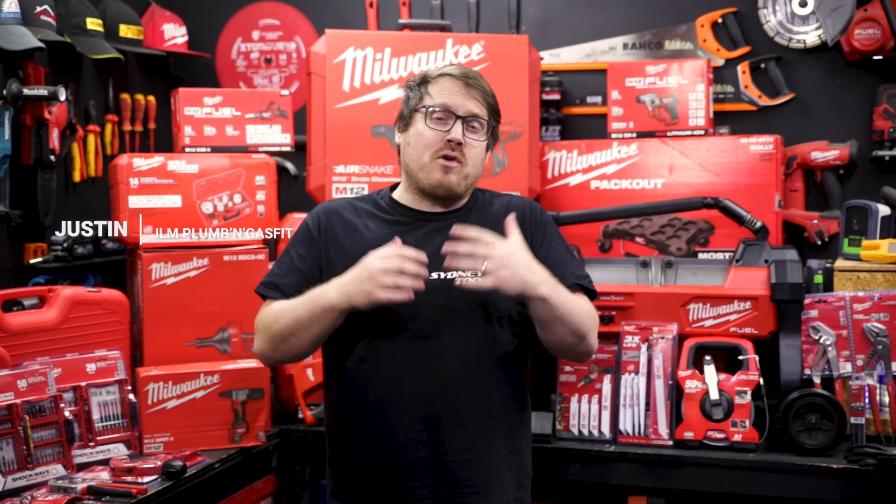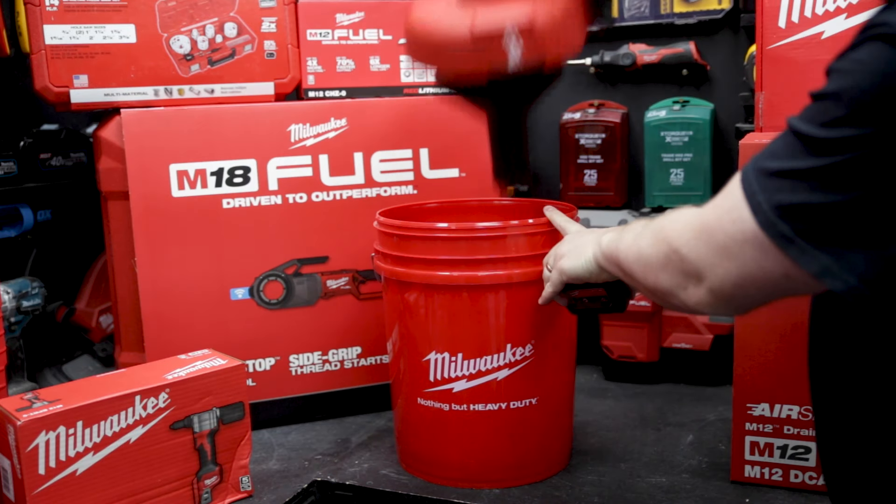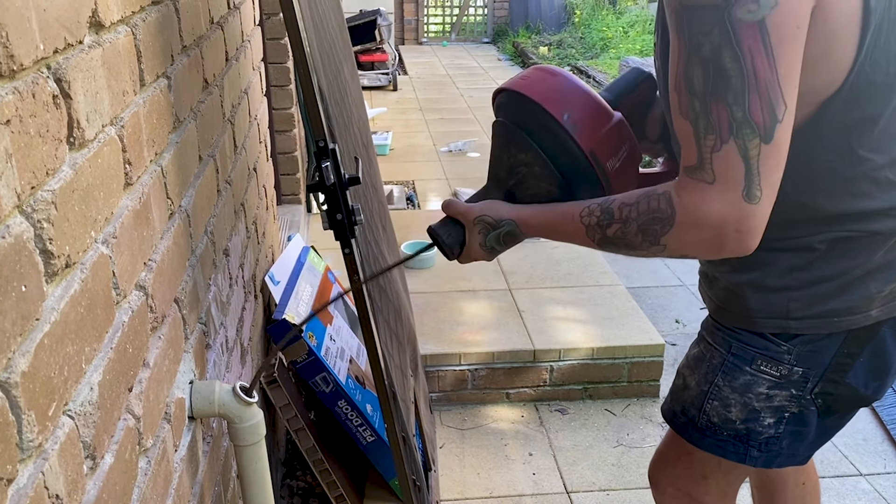The M12 Drain Snake is super lightweight and compact, making it great for service jobs where you just need to get in and out. It comes with a 19-litre storage bucket for minimal mess to catch all your drips, and it has a 7.6-meter undercore bulb head cable.